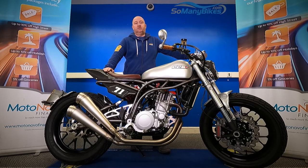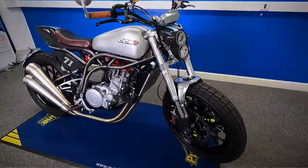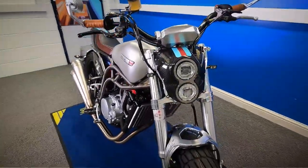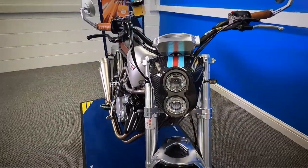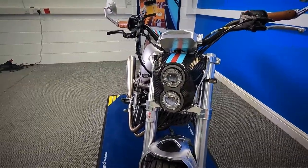We're going to take a look at this 2019 CCM Spitfire. We'll grab the camera and have a good close look around the bike for you. It is HPI clear, only one owner from new. We'll start at the front, work all the way around the bike, and get a good close look at the condition of it.